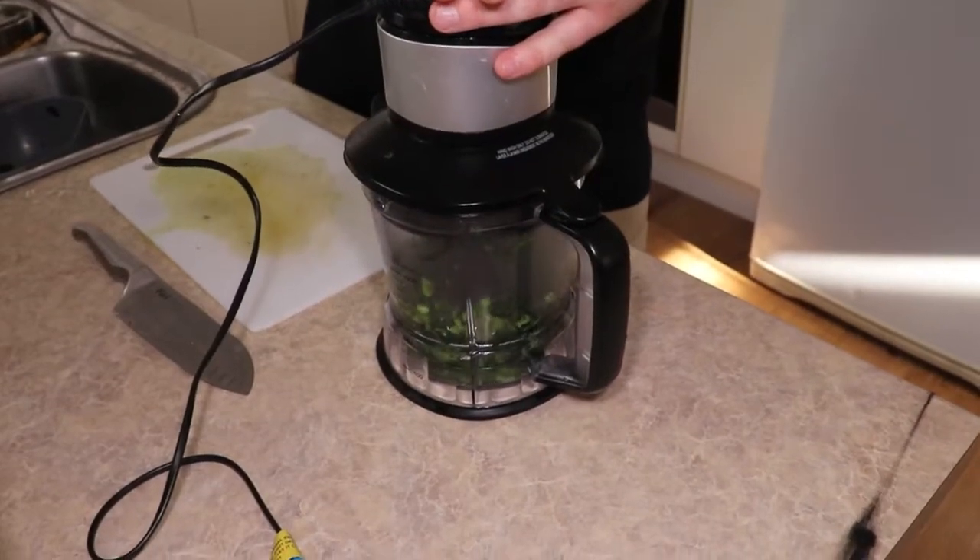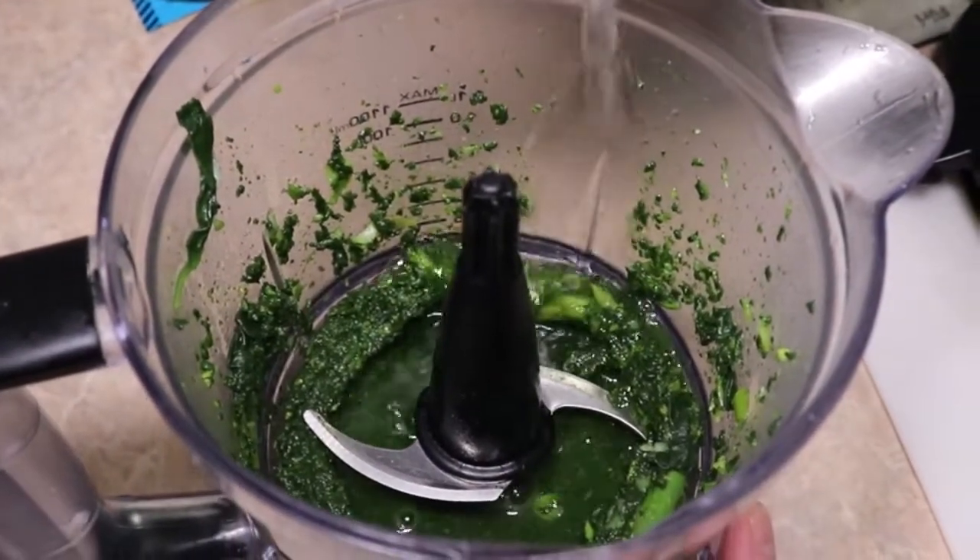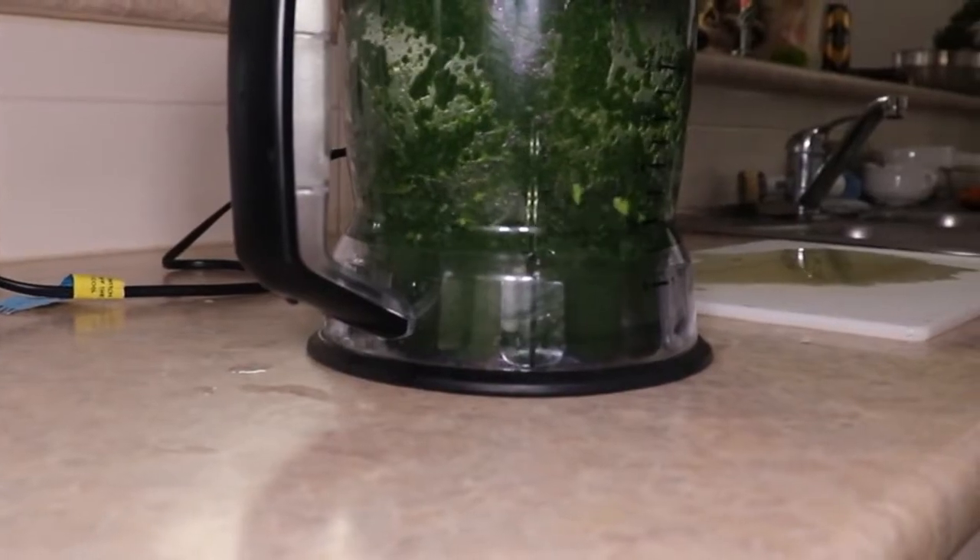Now we just add the greens to the food processor and blitz them up to get them ready for our cauldron cob sauce. If you find your greens aren't blitzing properly, just add a small amount of water — this will help loosen them up so they become smoother. Now we have our beautiful green vegetables to color our cob loaf filling, and we can now put the cob loaf filling together.